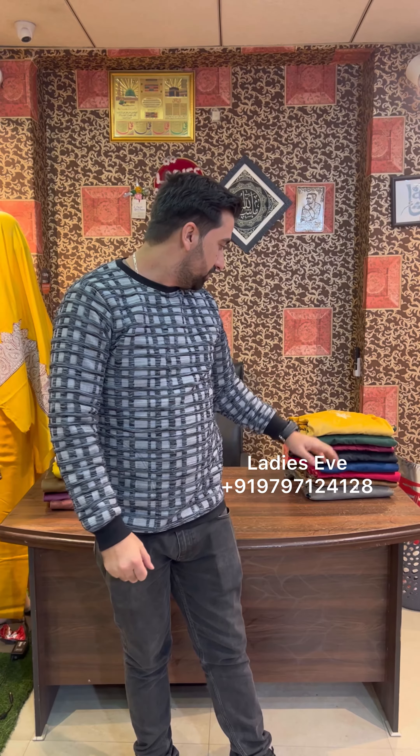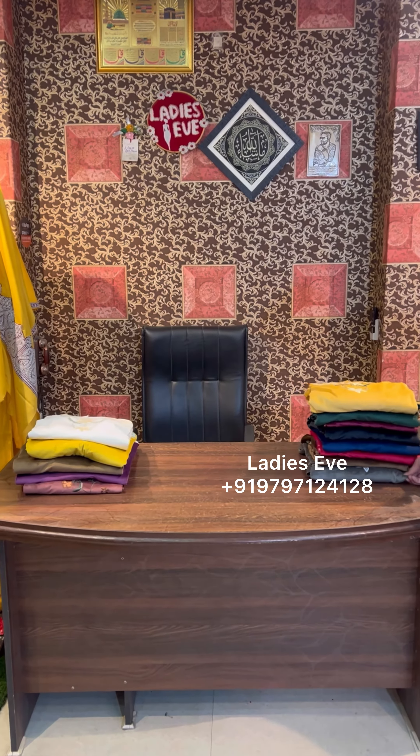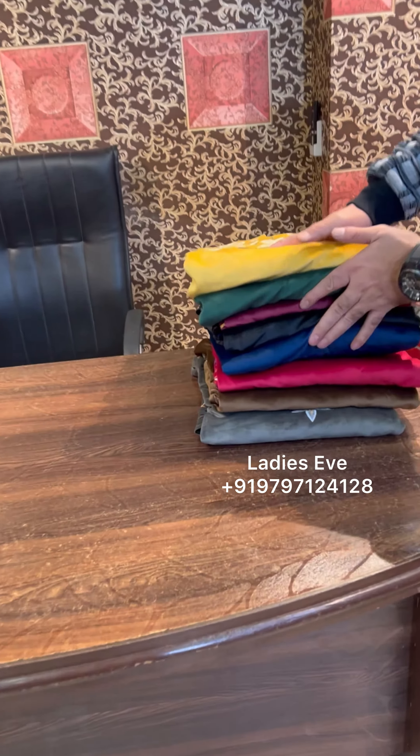Assalamu alaikum warahmatullahi wabarakatuh guys. What I'm going to show today is some cutwork Ferenz eyewear which you have been waiting for a long time. The cutwork will be single Ferenz and velvet, so I will show you some pieces. The colors are very good — we gave all different shades.